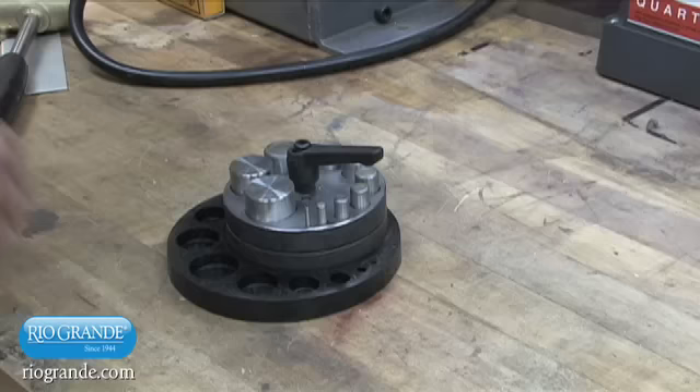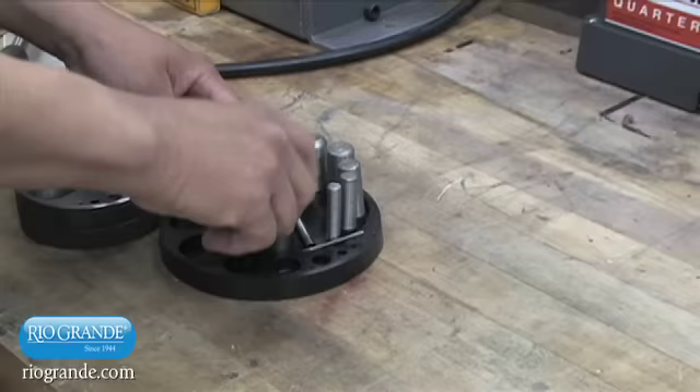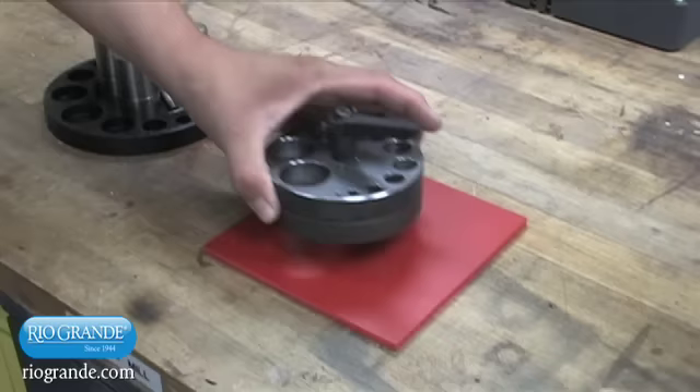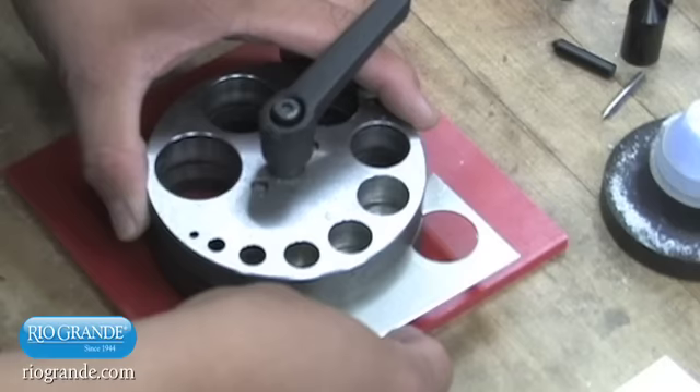Before using the cutter, set it on a heavy workbench or other substantial work platform. Turn the clamping handle a half turn to slightly loosen the spring-loaded clamping bolt. Lift both the top and bottom dies straight up, allowing the punches to slide out onto the work surface. Set both dies back on the work surface in a clear area. We strongly recommend using a urethane pad under the cutter — this will help ensure each cut is clean and complete.